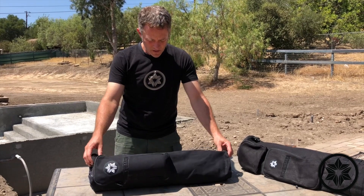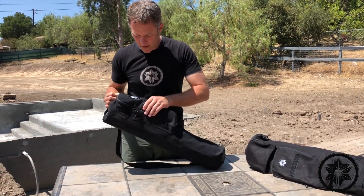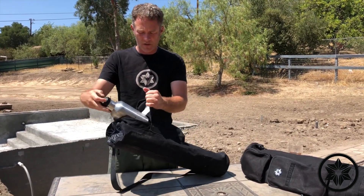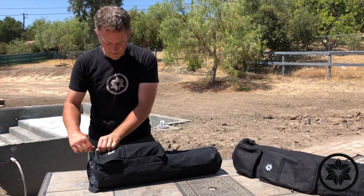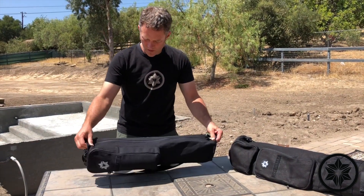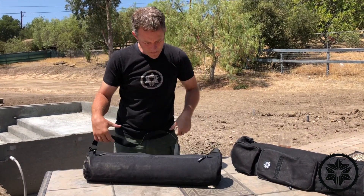You've got a pocket up front here, and you can put a water bottle in there. Our new standard insulated water bottles sit in there just fine with a little bit of room to spare. You can use that pocket for whatever else you want as well, of course.